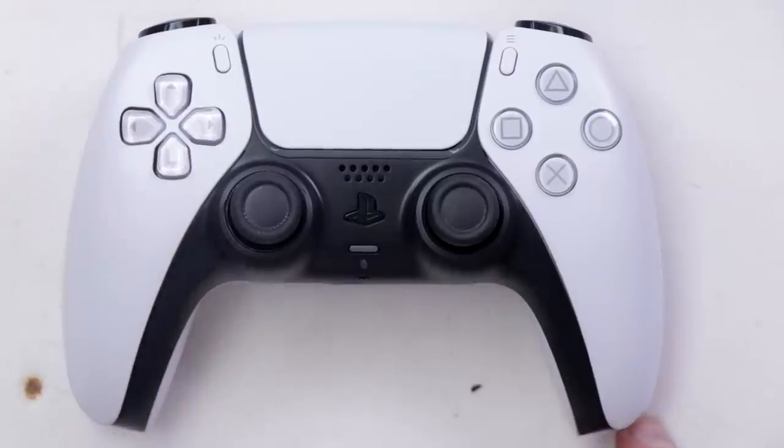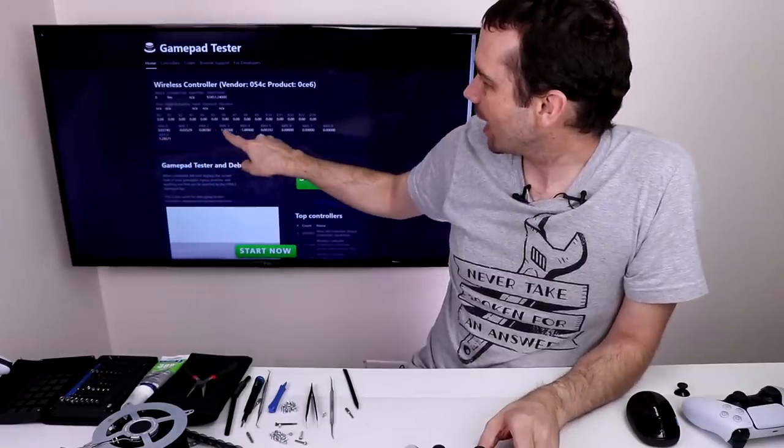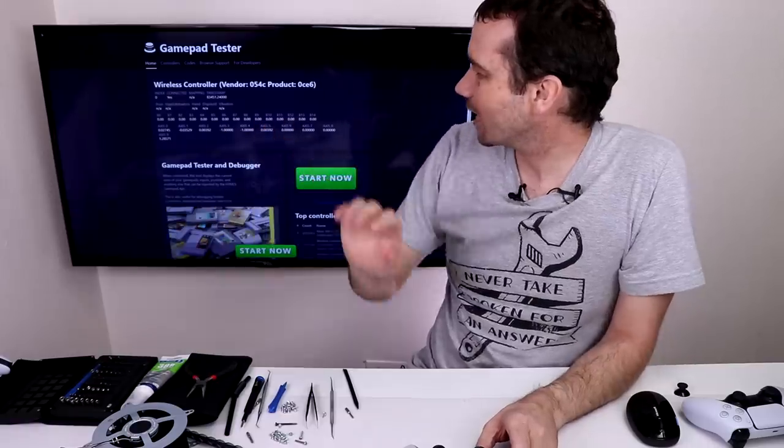Now let's check it out and see if it all works. These axis numbers right here are all staying exactly the same — that tells me that these analog sticks are working fine, and this PS5 DualSense controller is fixed. Let's move on to the next one.